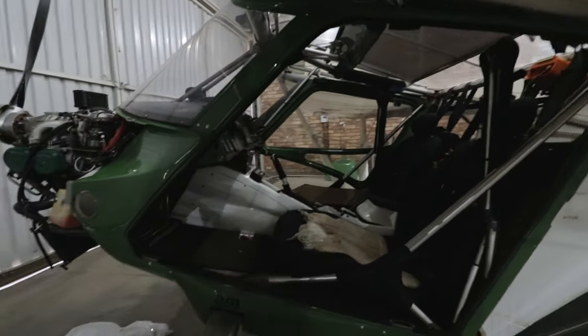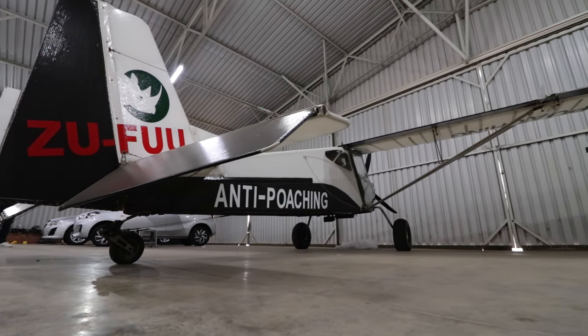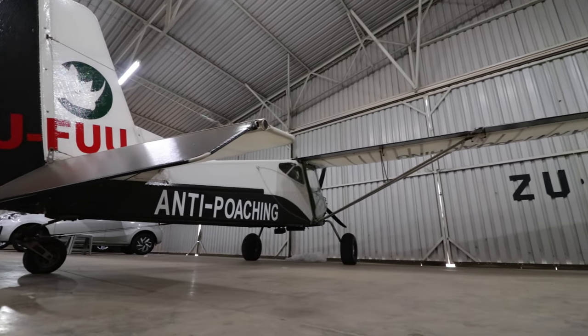More about that later in the video, but I've also been invited to go check out the anti-poaching operation in KwaZulu-Natal. Hopefully that happens soon so I can share it with you.